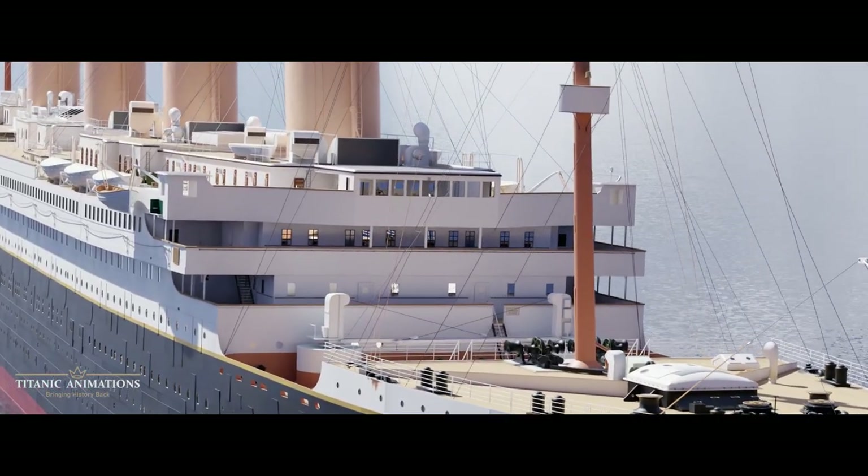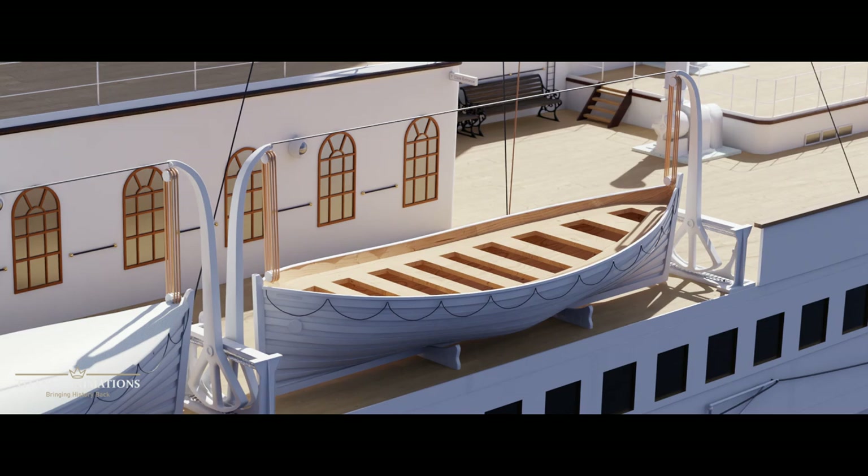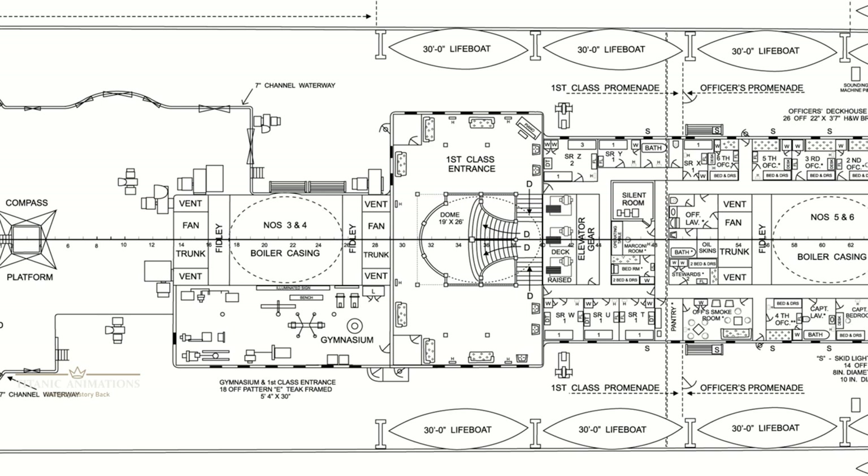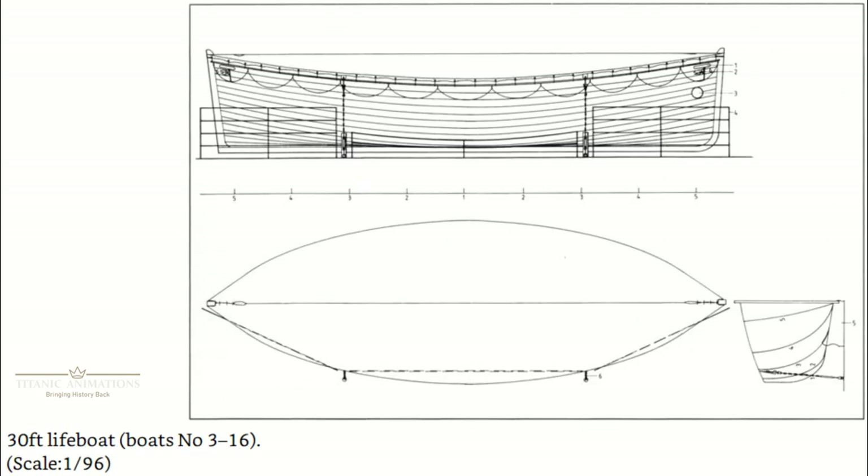Let's start off with the basics. Titanic was equipped with 20 lifeboats on her maiden voyage. 14 of these were normal wooden boats, measuring 30 feet long by just over 9 feet wide, and they had a depth of 4 feet. Each one of these normal lifeboats had a capacity for 65 people per boat.